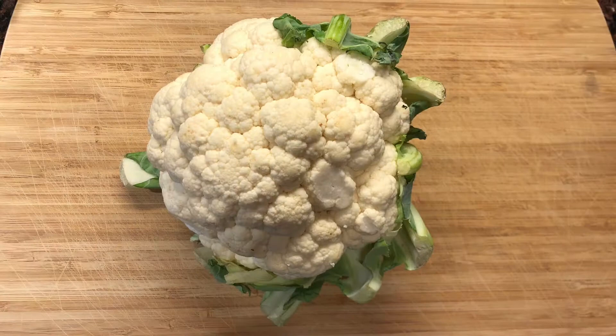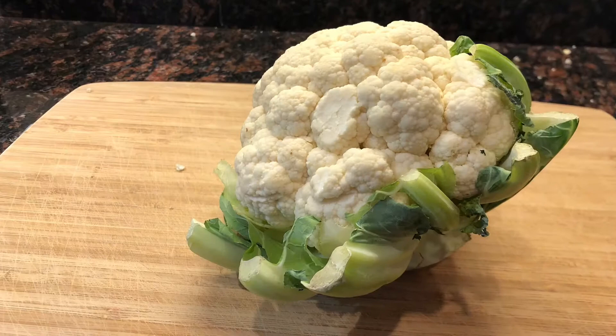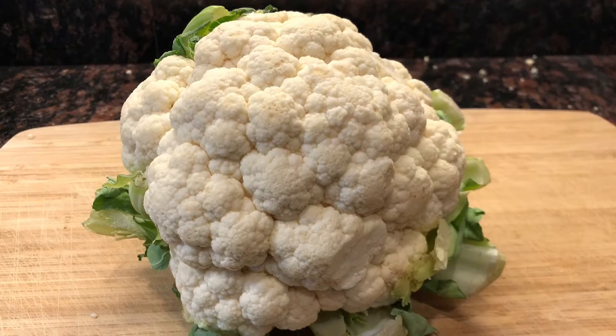When looking for the perfect cauliflower for this recipe, you want to look for a white head that is firmly packed without any discoloration. The cauliflower head should be compact and heavy. Cauliflower is high in vitamin C, folate, and fiber, which makes it a great rice substitute for this dish.